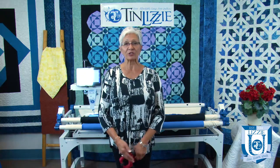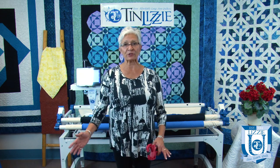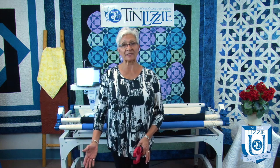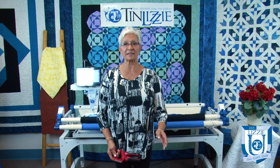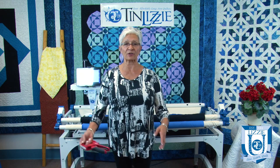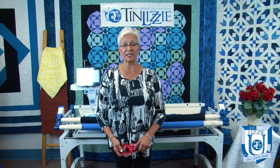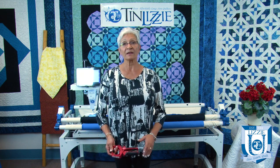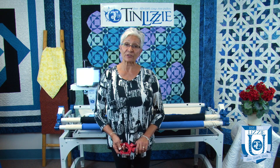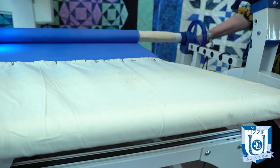Many times you're loading your quilt, you know it's squared, and even after you've rolled it back and forth several times to even it out on your frame, you're still getting a droop or a sag somewhere in your quilt — either in the center, on both sides, on one of the sides — and you just can't figure out what it is. You've done everything you're supposed to do and it's still not working. Well, it may be that your leaders are not squared or that they have stretched and become uneven through use over time.